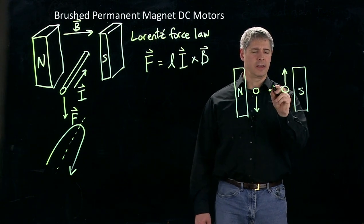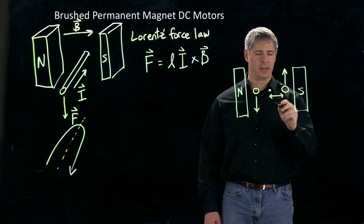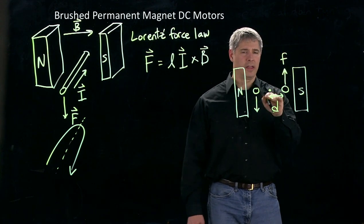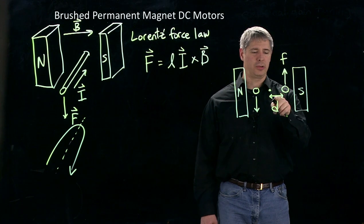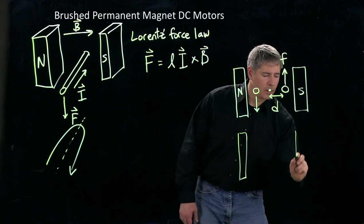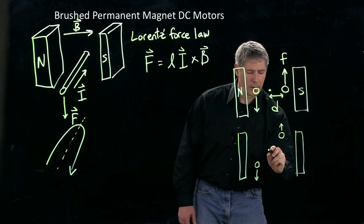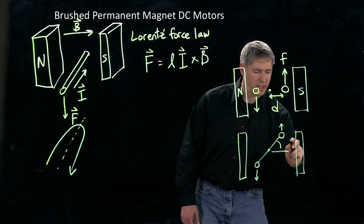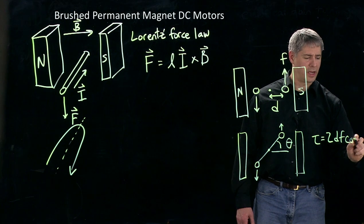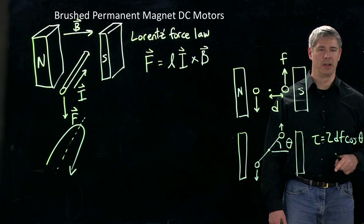And then if we look at the torque that's created by these two forces — I'm going to call this distance between the center of the loop and the conductor d, and let's say the scalar force acting here is f. Then the torque that we create by these two forces is just 2d times f, because we get a d times f for each of these. Now if we rotate this to a different angle, I call this angle here theta, then I can write the torque as torque equals 2df times cosine theta. This is what's going to allow us to create a torque to drive a motor, and we'll see in the next video in more detail how that works.